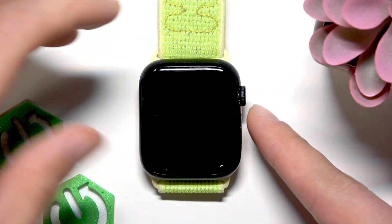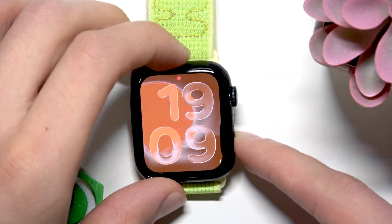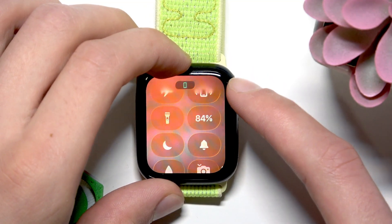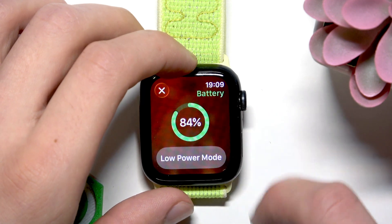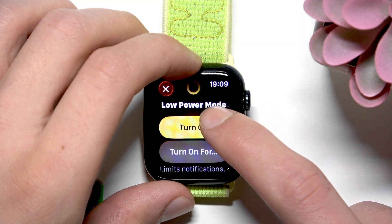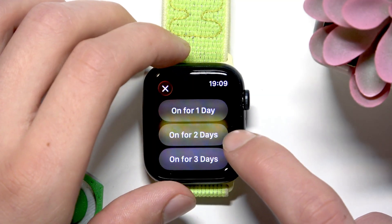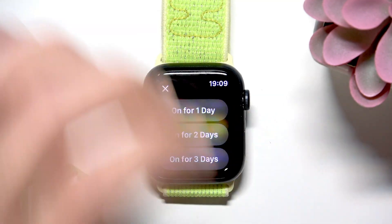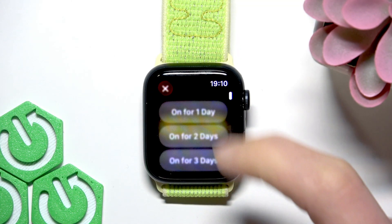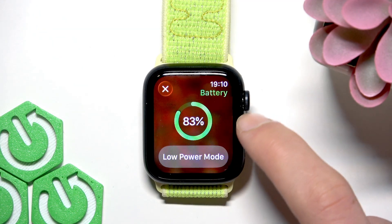To turn it on you have to press the side button to open the control center on your Apple Watch, and once you open the control center, find the battery percentage tile in this menu and tap on it. Then tap low power mode and now you can either turn it on or turn it on for some specific amount of time. If you select 'turn on for', you can select one day, two days or three days as an option, and then to turn it off you have to simply tap on this option again.